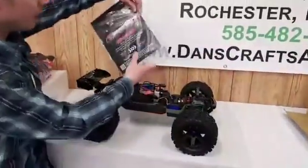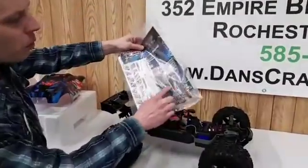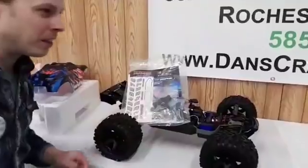Looks like we get a manual and a quick start guide, some tools. Looks like the same stuff that came with the other Urivo. Let's see what else we got.